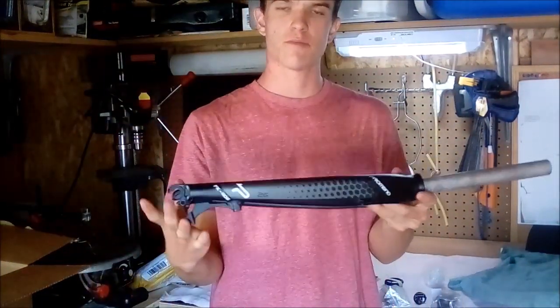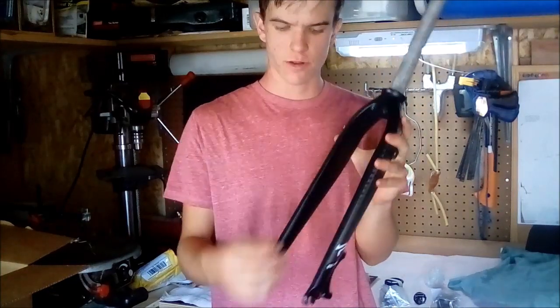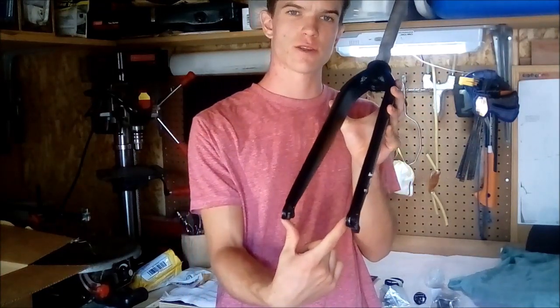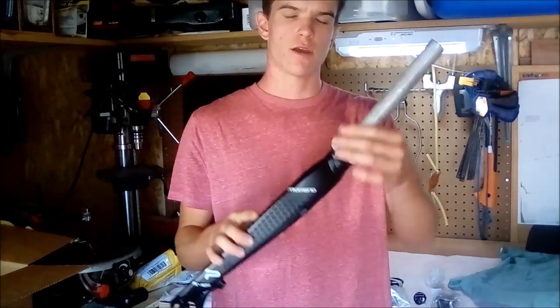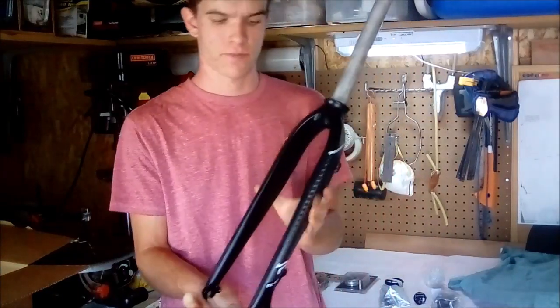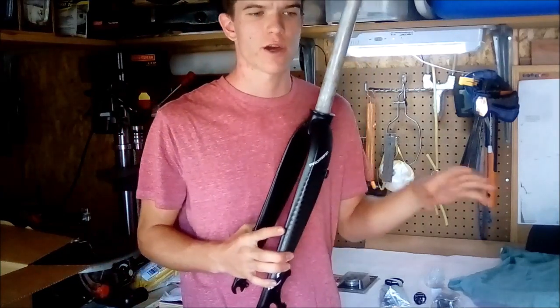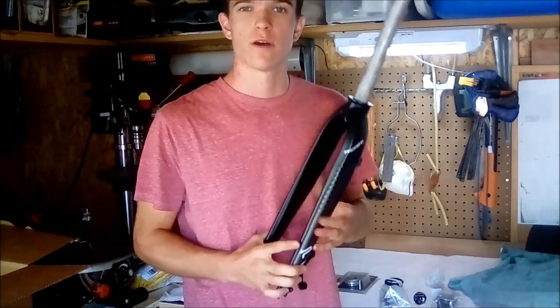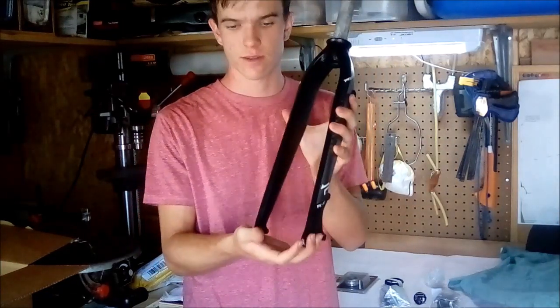The second important part of the frame is the front fork. I ordered a mountain bike front fork for a 26-inch wheel with 100 millimeter spacing, a disc brake mount, and a one and one-eighth inch steerer tube diameter. This is also aluminum — the reason I'm using aluminum for a lot of parts is I'm not keen on rusting, so it'll hold up better when riding in the rain.